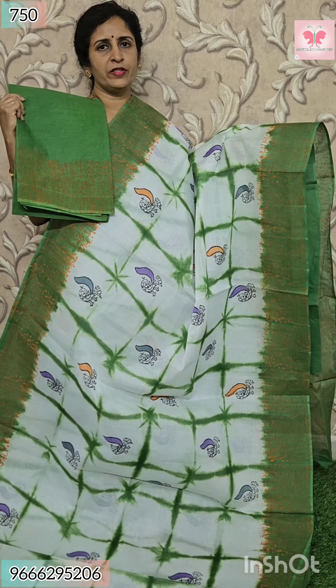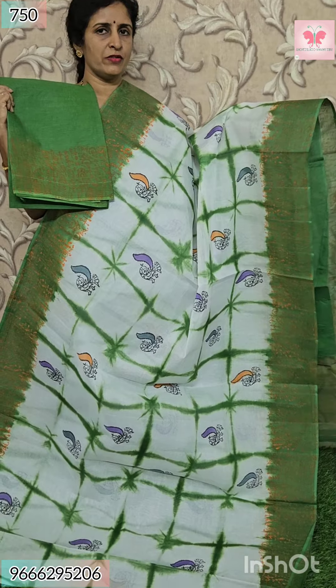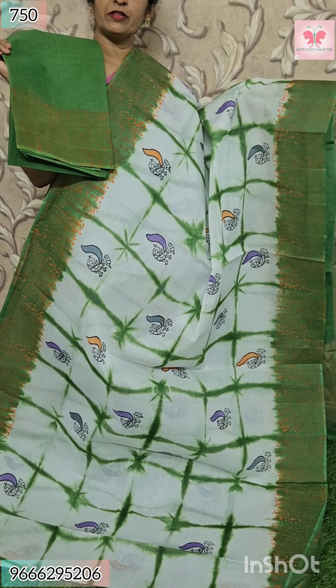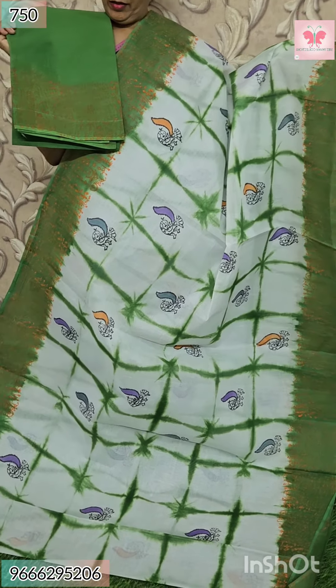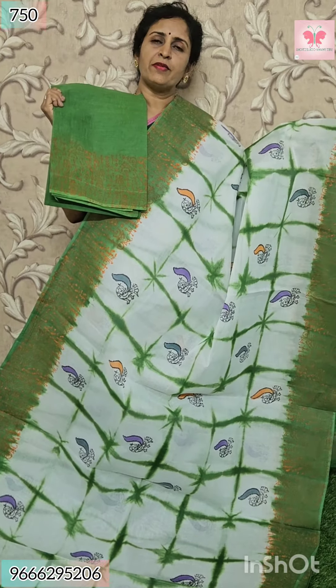Next saree — white with green. All over chakka style, law print. Borders — varli print. Blouse — contrast with hands border. This is pallu. Price $7.50.